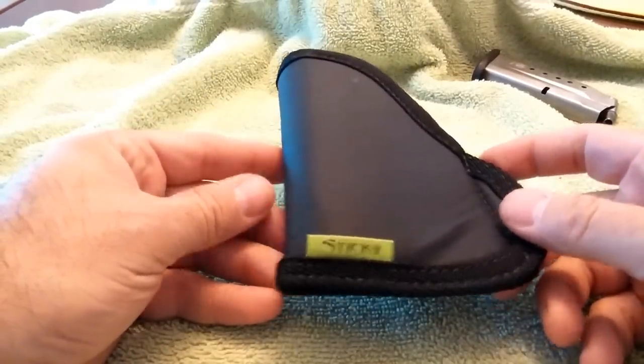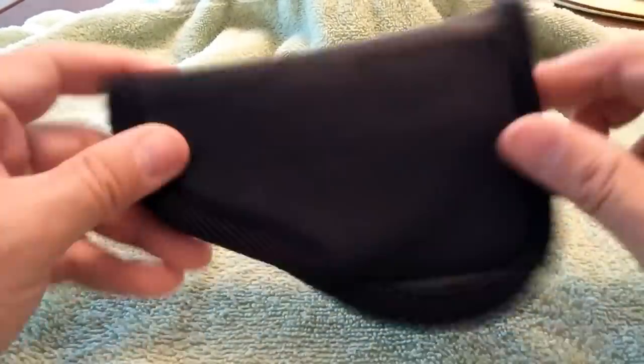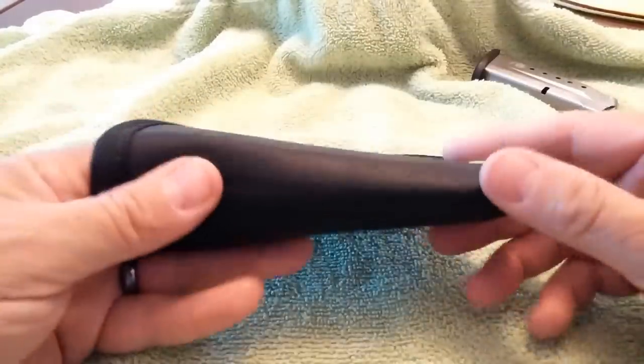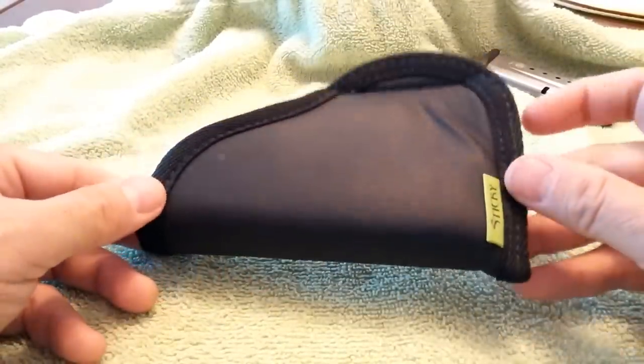First of all, the gentleman asked: how thick are these holsters? Well, sir, they're thick right there. That's it. That's all there is to it.